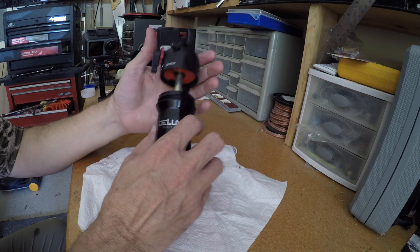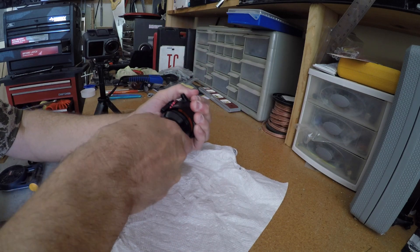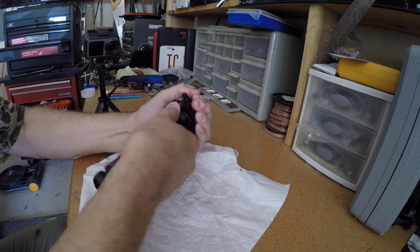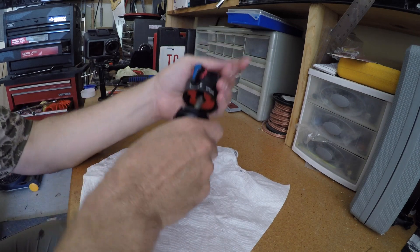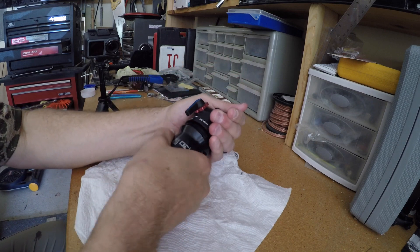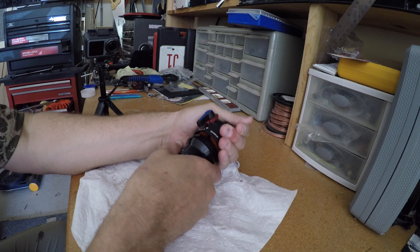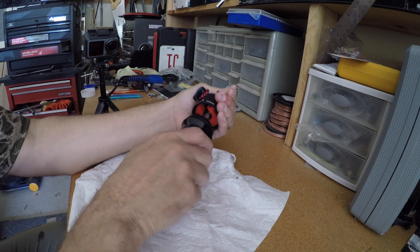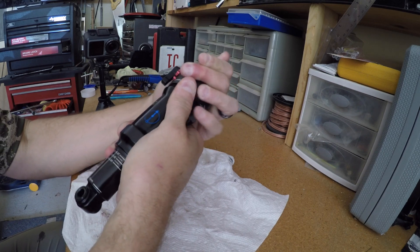All right, so now it's just a matter of equalizing it and getting it to close back up. This took me a little bit the first time I did it — you can hear it letting loose.